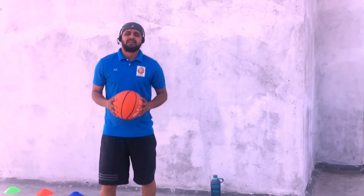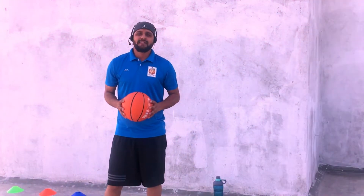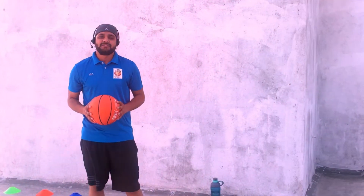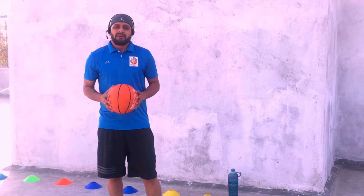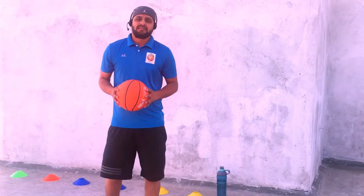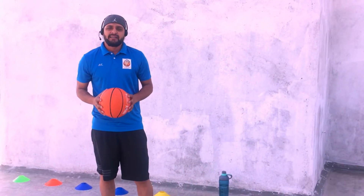Good morning everyone, my name is Ashish Singh, I am a physical education teacher and professional basketball coach. Today I will teach you a specific lesson — my topic is basketball ball handling. Ball handling is the control of the ball, as in basketball, by skillful dribbling and accurate passing.